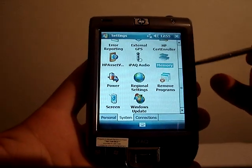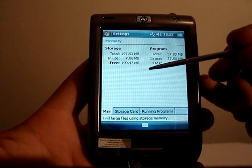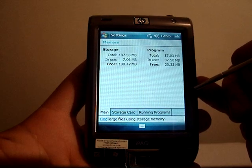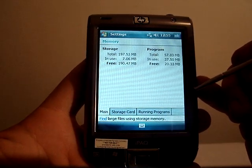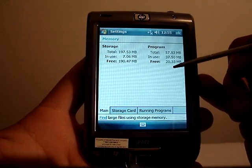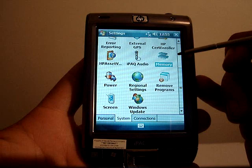On the memory side, you'll find something good for the iPAQ. You have 256 megabytes of ROM, out of which 197.53 megabytes are available for storage. 64 megabytes of RAM are available, though even for a non-phone device, it's not entirely clear why so little is accessible. It's still not bad, but it could be better.